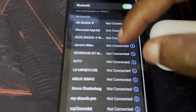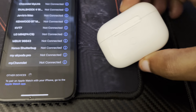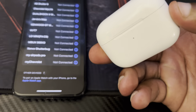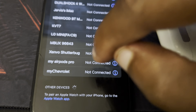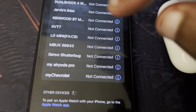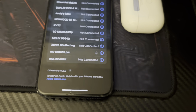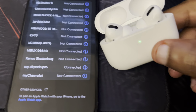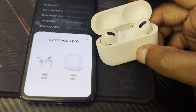In your Settings, look for Bluetooth — make sure Bluetooth is on. Click on Bluetooth and it shows you all of your Bluetooth devices. Put your AirPods into search mode by holding the back button down until the light starts blinking. Then go into Settings, go into Bluetooth devices, and look for your AirPods. Mine show up as 'My AirPods Pro.' Click on it and it will automatically connect.